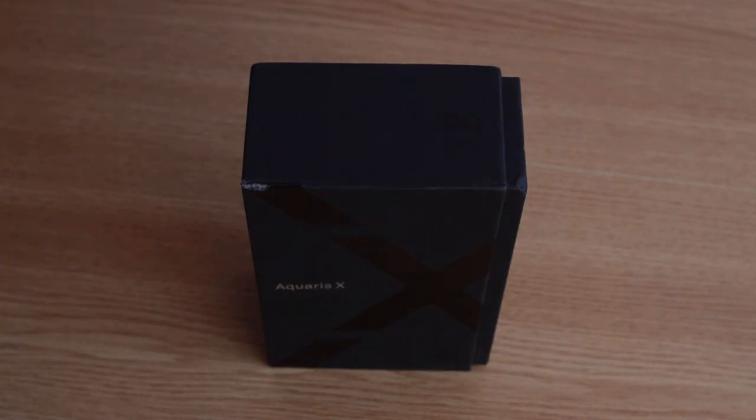This will be my unboxing and short review of the Aquaris X from the company called BQ. It's a company here in Europe, actually in Spain. This is actually the top of the line — there is only one more model, the pro version of this, which is better. For those who want to watch this review in German language, I will leave a link in the description where you can see a link to a store where you can buy it.